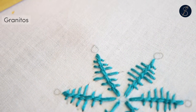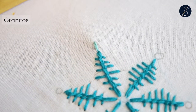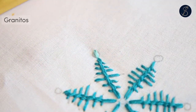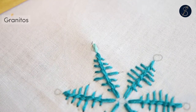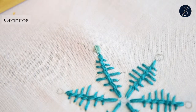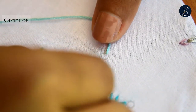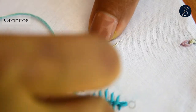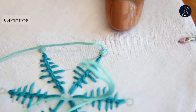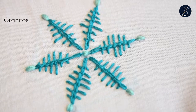Now, before we finish the barb stitch, let us move to make a little dot on the tips using the granitos. Make three short stitches one over the other between the same stitch points. I have used six strands of the thread to do this. Make one in the center of the snowflake too.